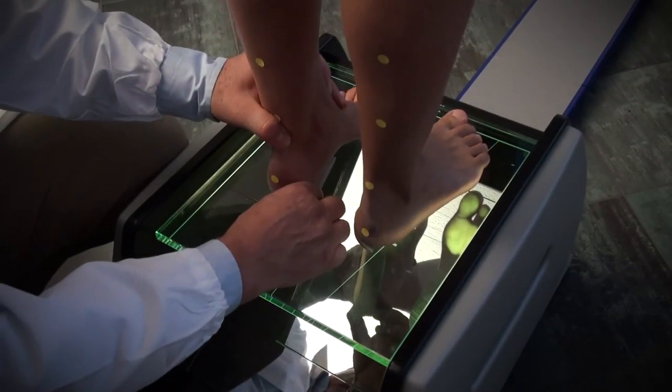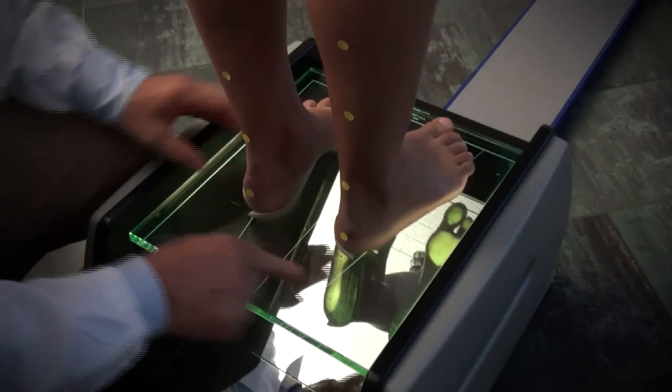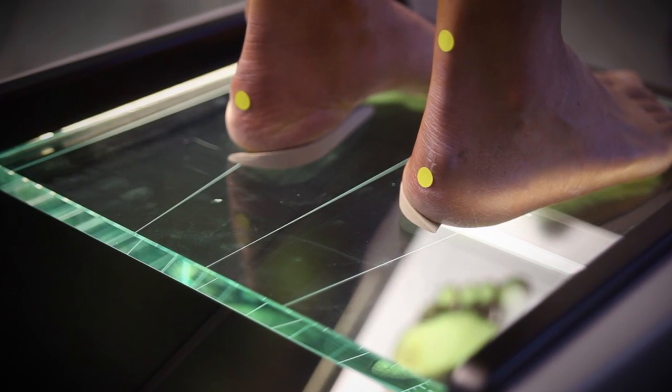By adding shims or inner soles under the foot, we obtain a clear rectification of the varus or valgus of the back of the foot.